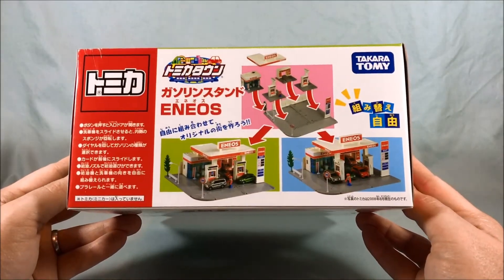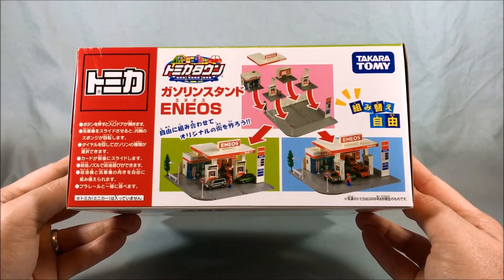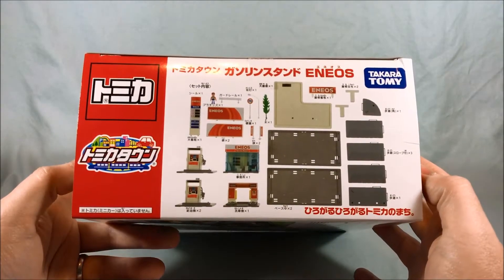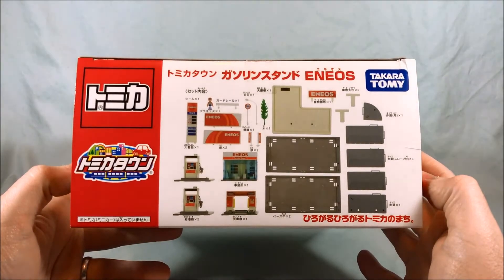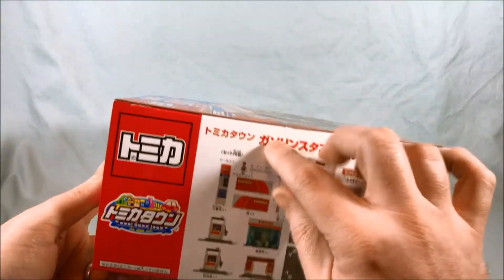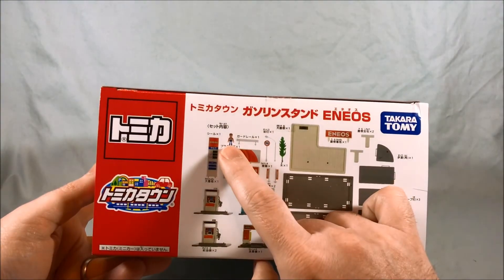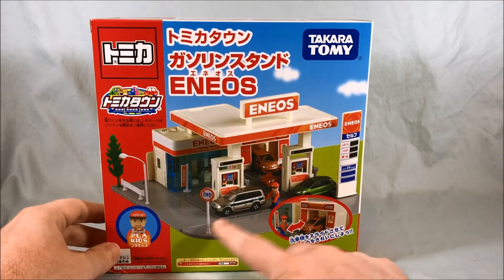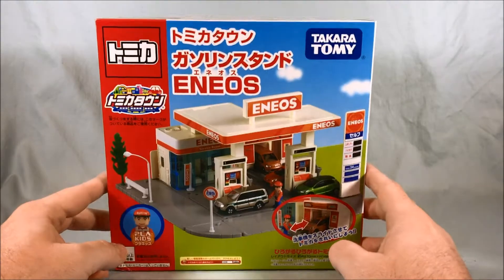This just shows you all the different ways you can arrange it. Taking a look on this side, pretty basic. This is just a parts count list to show you all the things that are included, and as you can see it does come with a figure. The older line for Tomica Town did come with figures and had little placeholders for the figures, and I'll show you all that as well.